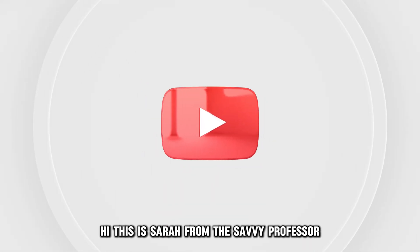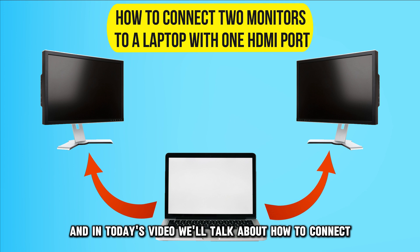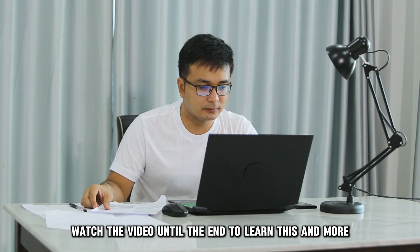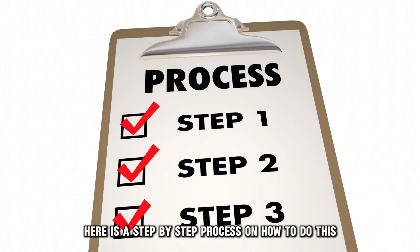Hi, this is Sarah from The Savvy Professor, and in today's video, we'll talk about how to connect two monitors to a laptop with one HDMI port. Watch the video until the end to learn this and more. Here is a step-by-step process on how to do this.